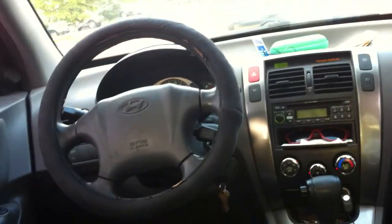Let's check out the back seat. The back seats are folded down, so I'm not going to sit in them. Storage down below. The back seats are folded down in this one, so can't really check out the back seat.